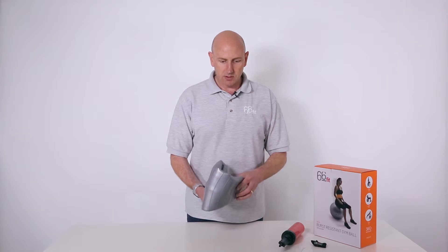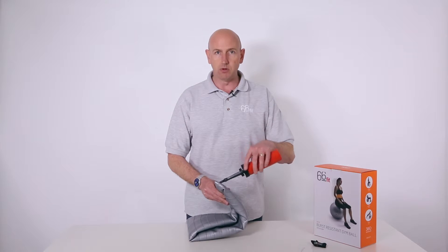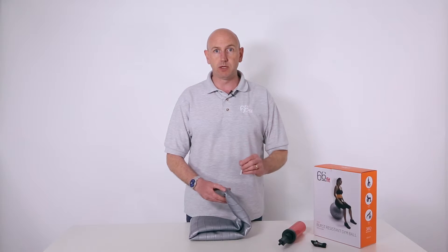To inflate the ball, simply unfold it. Using the double action pump, you inflate the ball and you keep on inflating until you get to the actual required height.